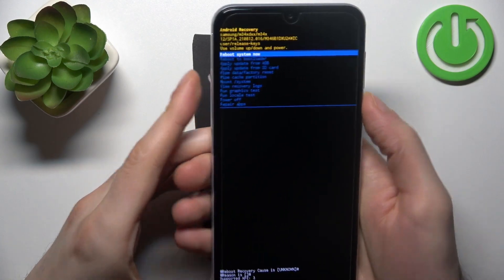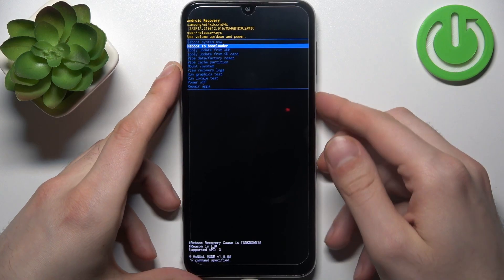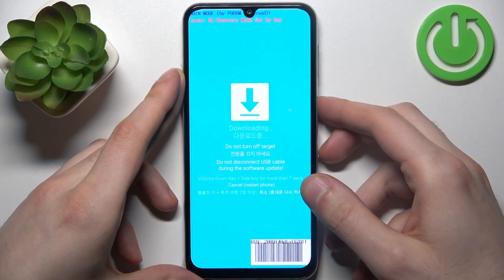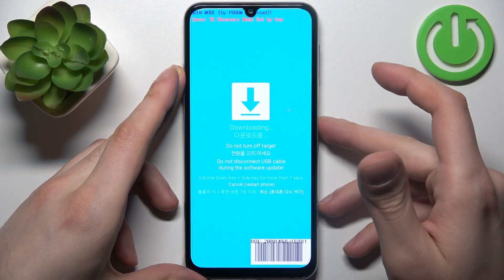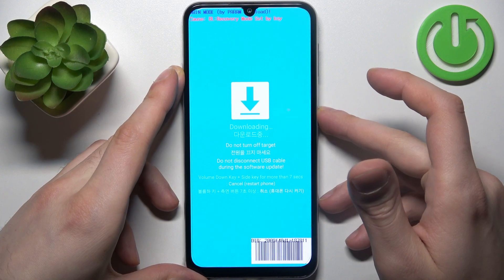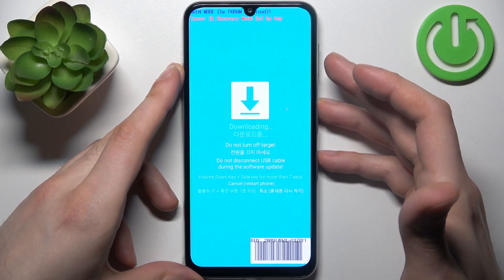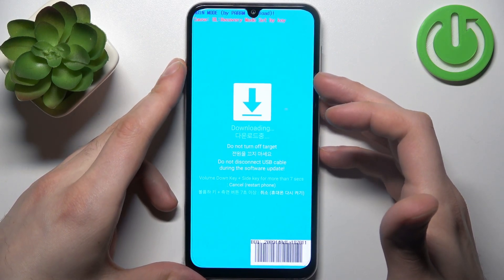In the following menu, use the volume keys to navigate and the power key to select. Select the option 'Reboot to Bootloader'. As you can see, it says 'Downloading', which indicates that we're in download mode, also known as fastboot mode — call it whatever you want.